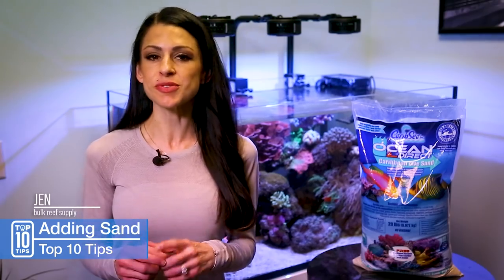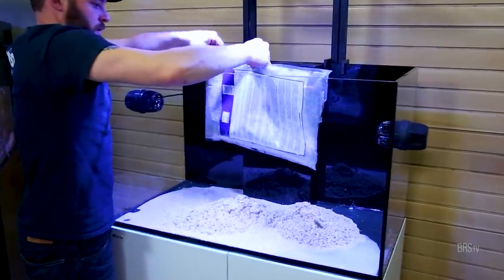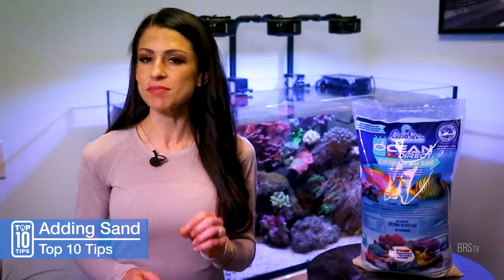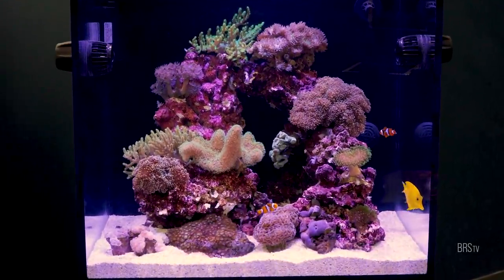Here's my top 10 do's and don'ts when adding sand to a brand new tank or a tank that already has water in it. Plus, one bonus tip you don't want to miss — what you should absolutely avoid the first couple days after adding your sand.